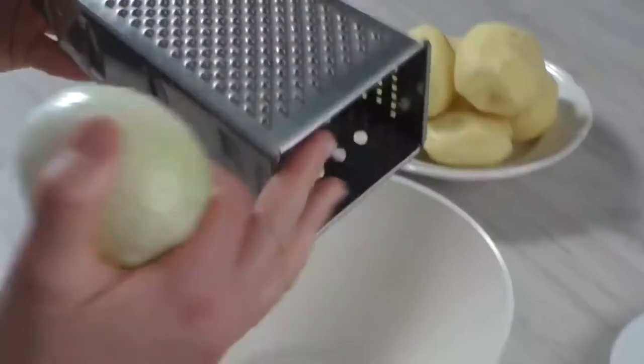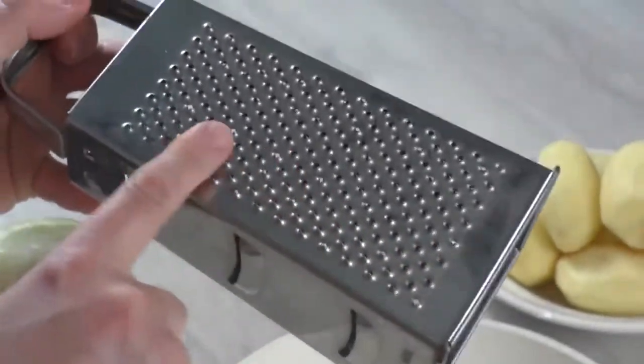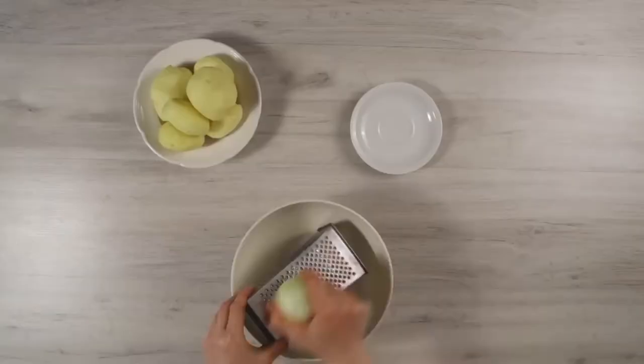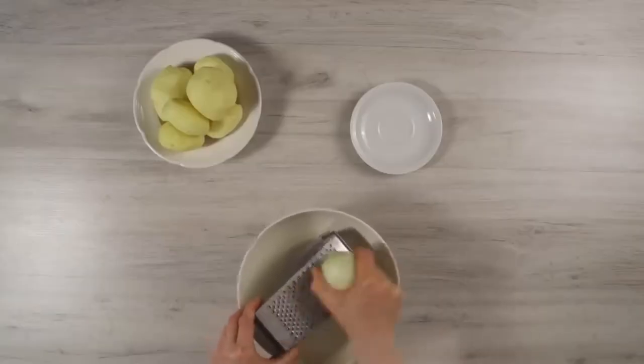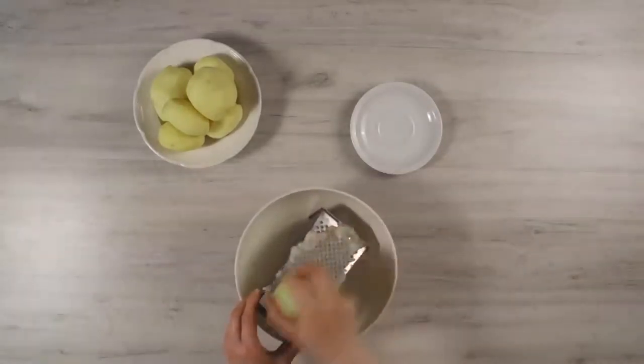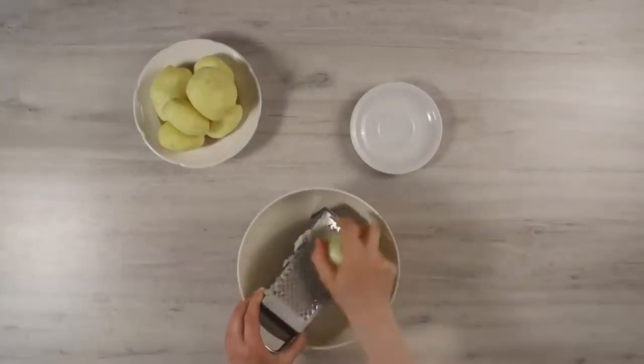Let's start cooking by grating the onion. It is necessary to grate only with this fine grater — people call it a potato grater. We grate the onion first so that later, when grating the potatoes, the potato mass does not darken.